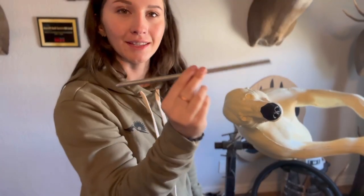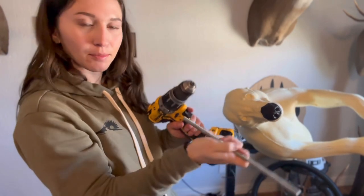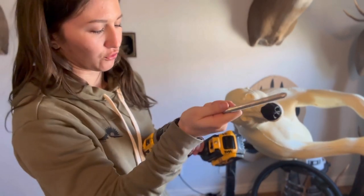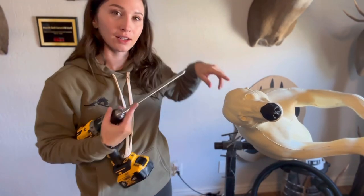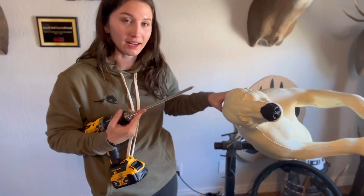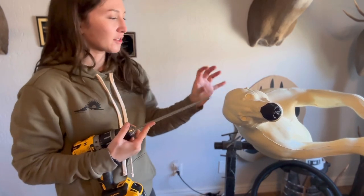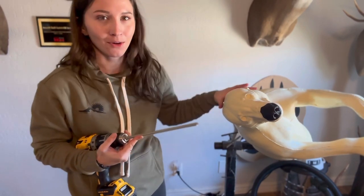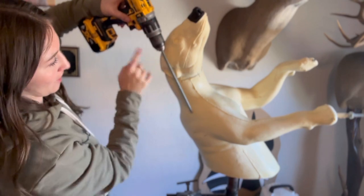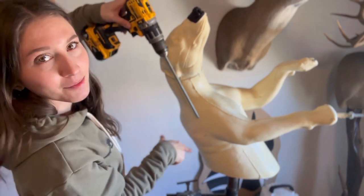So I just cut this threaded rod in half — it's about 10 inches long — and I'm literally going to put this at the end of my drill here. This rod is going to go through the head and into the body to secure it that much more. That way it's not just the bondo at the seam; there's actually more strength within the whole mannequin itself. I want this rod to go through the head and into the body.